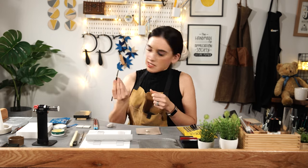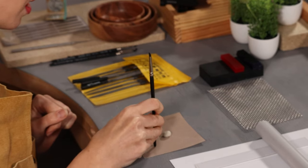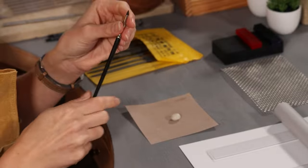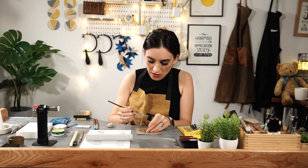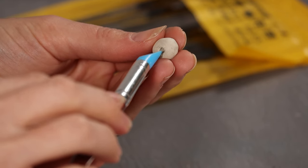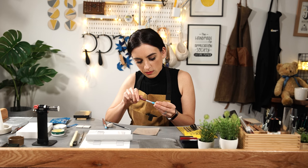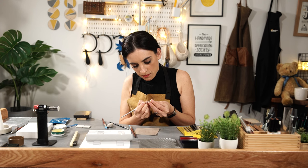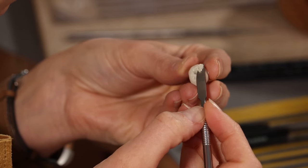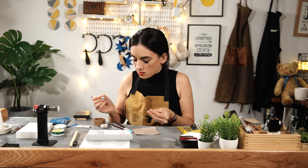These tools are silicone tipped — you can use a paintbrush, but the clay tends not to stick to silicone and that's the real advantage of it. A paintbrush might leave brush marks. I'm going to make a hole because my clay is a little bit big, starting on one side and then doing the other. I'm just taking away any excess clay.